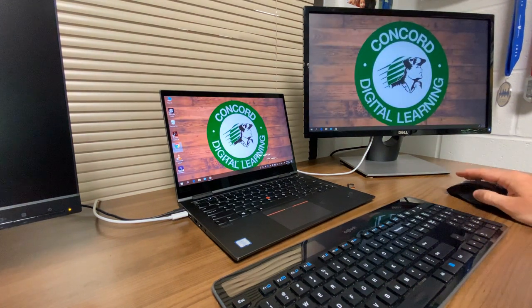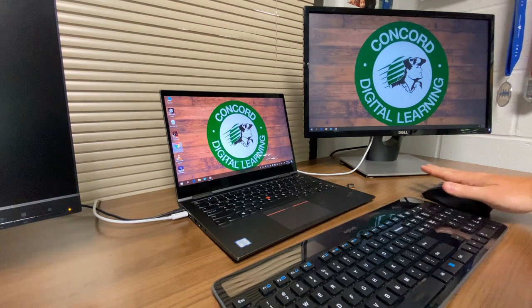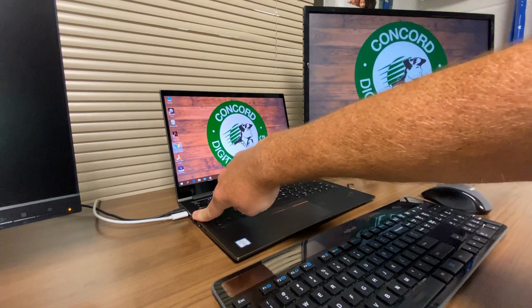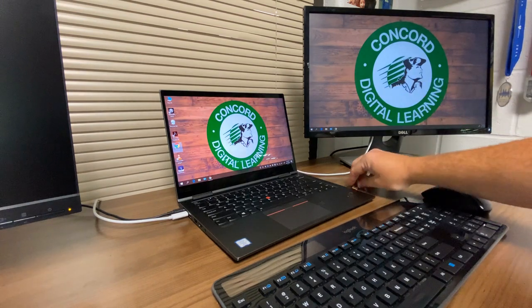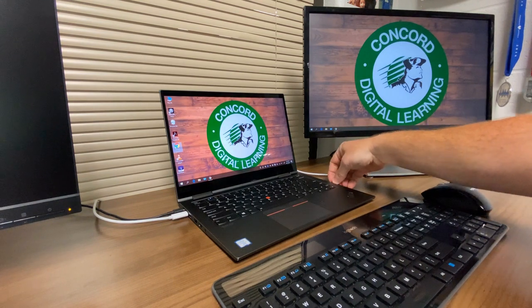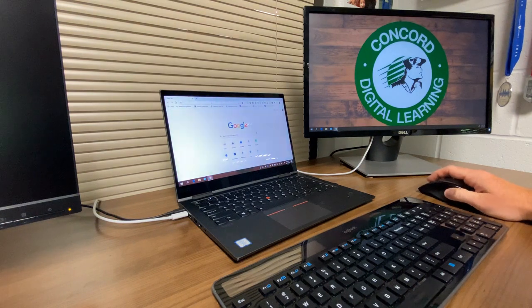Now you have two displays to work off of. The next step is setting up your keyboard and mouse. If you have a wired keyboard and wired mouse, you'll plug each one into a USB slot — there's one on the left side and one on the right side. For a wireless setup, you have one dongle that you can plug into either side; it doesn't matter which one.